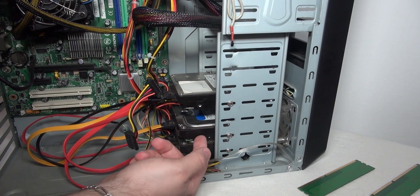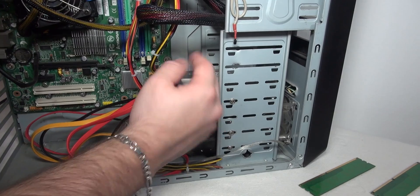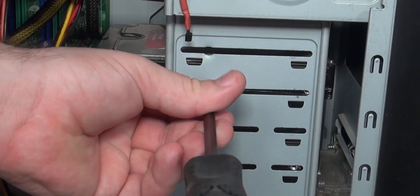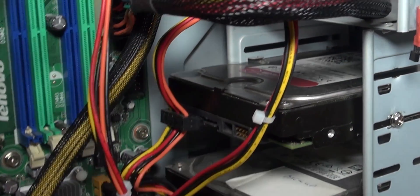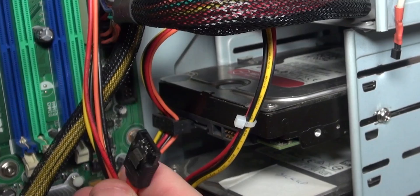One pro tip is, if you have more than one drive, leave some space in between for better cooling. Push it slowly into the slot and tighten it. Connect the power cable from the PSU, then connect the SATA cable to the motherboard and the drive.